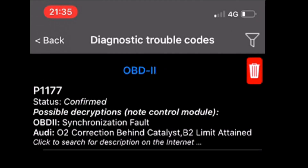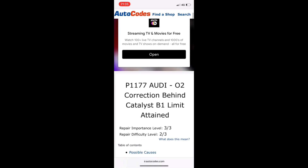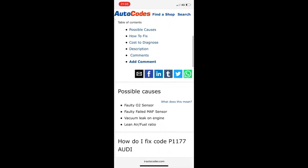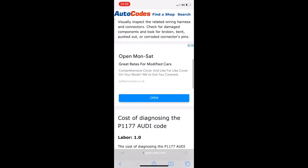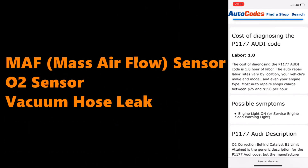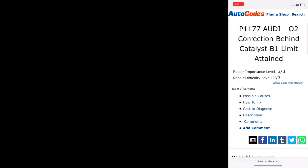Once the app has displayed your error — in my case P1177 — you can click on the code in Car Scanner, and it will take you off to a car error code site that describes what the error code means, the possible causes, the possible solutions, and even an estimated labour hours time to fix it. Sometimes there is more than one possible cause. This code on the 3.2 is telling me there is a potential problem with the MAF sensor, or the O2 sensor, or even a VAC hose leak. The car has previously thrown a different error suggesting that the bank one lambda sensor is faulty, so I'm leaning towards that O2 sensor being the problem.